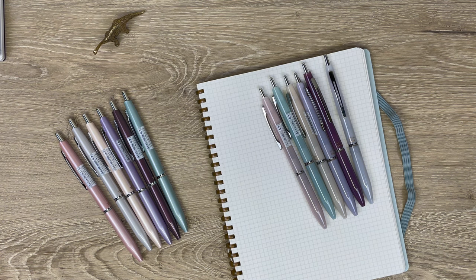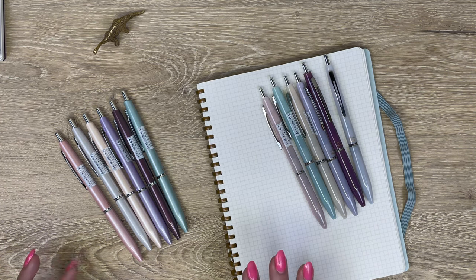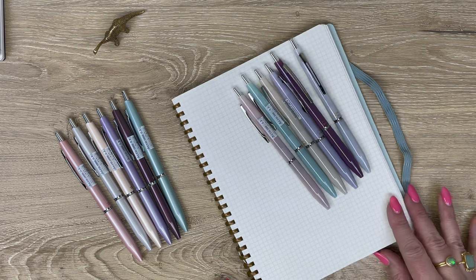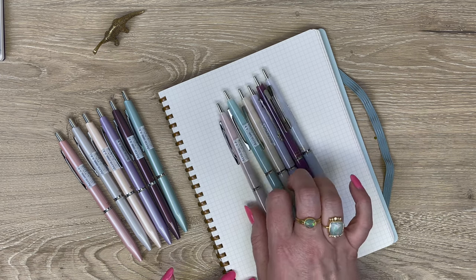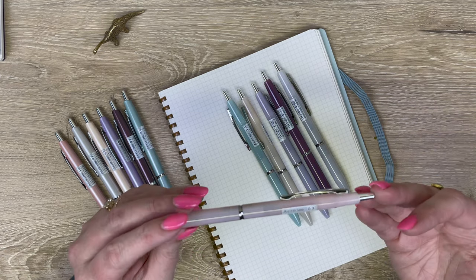The Acro 1000 and the Acro 300 both use the Acro ink that Pilot made to compete with the Mitsubishi Jetstream ink. It's basically a hybrid — a lubricated oil-based ink that is very smooth for writing. So let me start by going over the colors of the Acro 300.